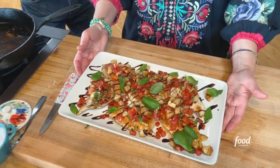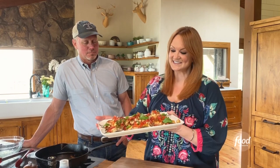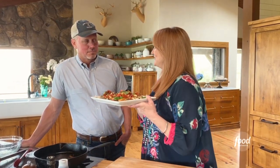So bruschetta chicken — it was so easy, it only took five ingredients. I think this is going to go on the rotation permanently. Extra basil for Lad though.